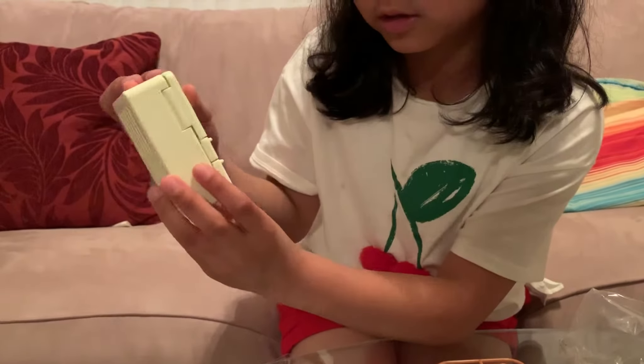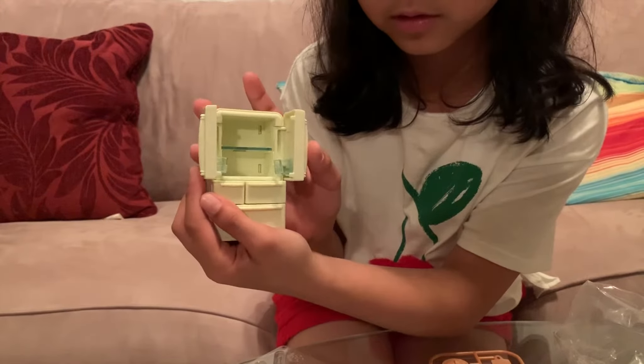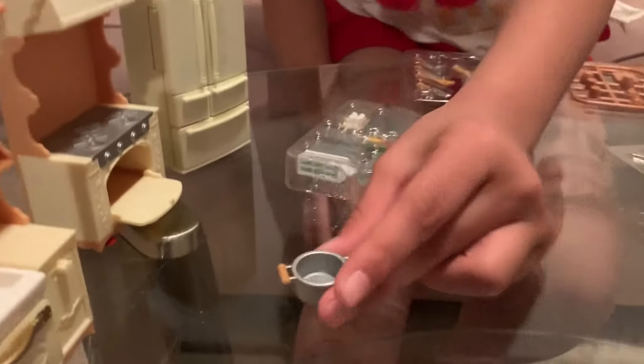And here is the drawer. It accidentally fell out. Here you go. I was going to throw it back in. And then you put the stickers - we're going to give you your stickers later. So, we got a pot. You arrange them first.